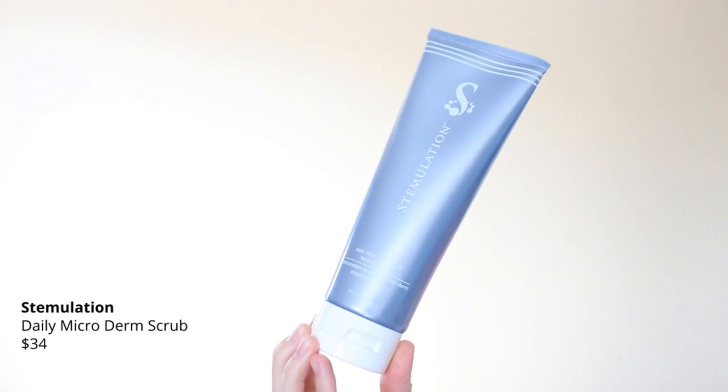Then we have a Stimulation Daily Microderm Scrub for Face and Body. It's sealed so I won't open it right now. This gentle citrus exfoliating cleanser is formulated with natural ingredients to help refresh and energize the look of dull and damaged skin — develop the clean, refresh, and renew skin texture, leaving the skin feeling smooth and healthy. I know I'm going to get to use that.